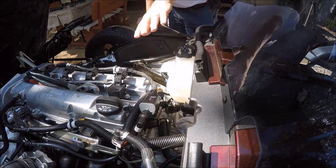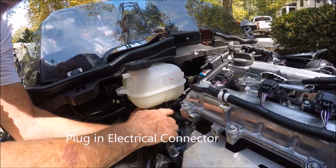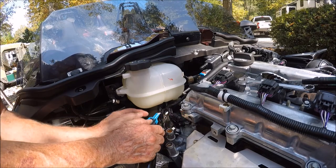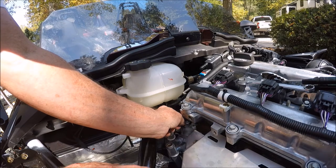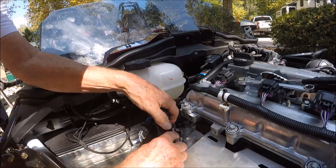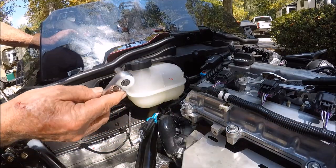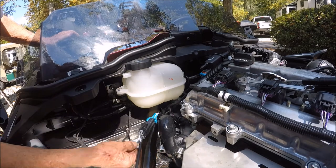Don't forget this. Remember when you took it off, these purple lines were out this way — it slides right on and should snap when it completes. Listen — I heard the snap. Going to stick them both on and push them down, wiggling back and forth. This is a case where your five-sixteenths socket will do the job.